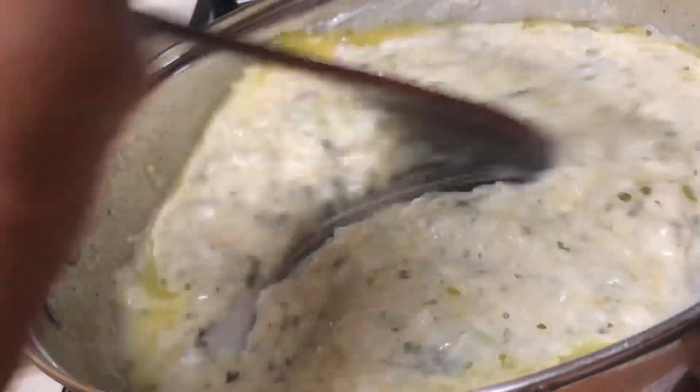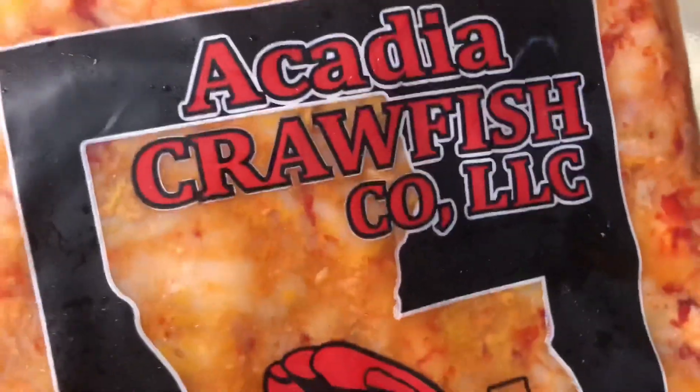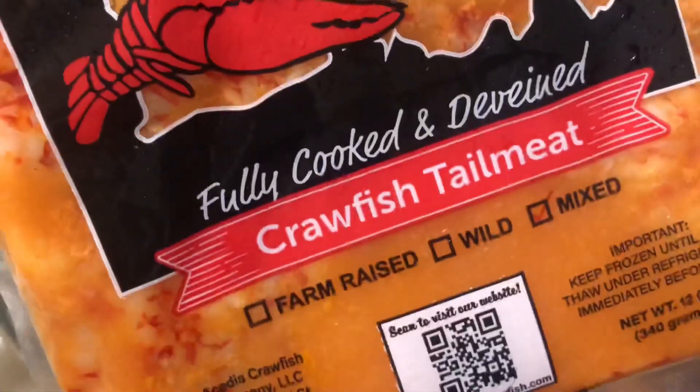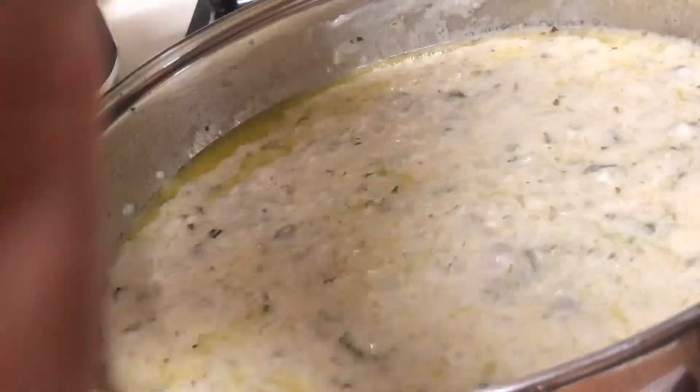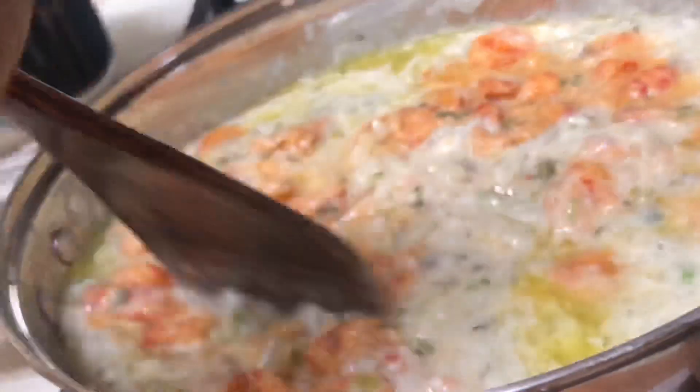Next, get your bag of crawfish tails and make sure you get crawfish that says they're from Louisiana. Do not rinse these or you're going to lose a lot of flavor — dump the crawfish tails completely out of the bag into your cream of mushroom mixture, giving them a gentle stir. Honestly, if I had two bags on hand I would have used two, so this might feed about three people.